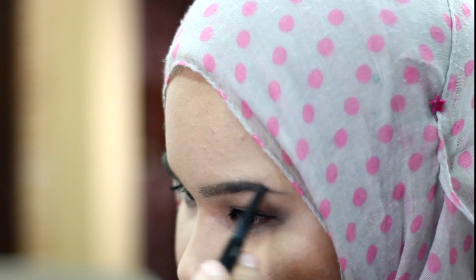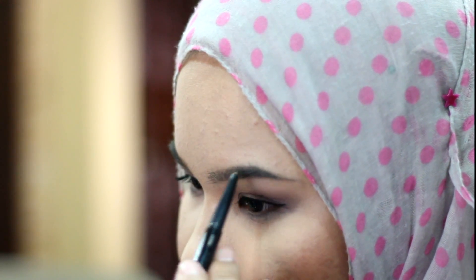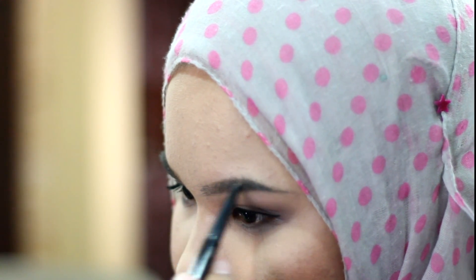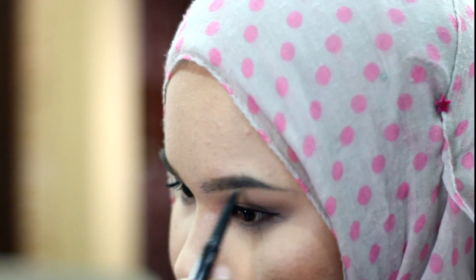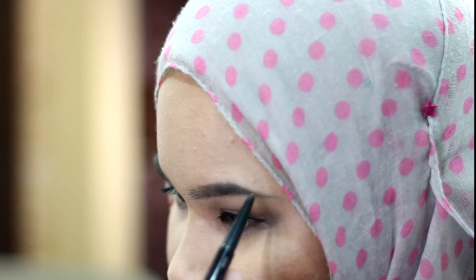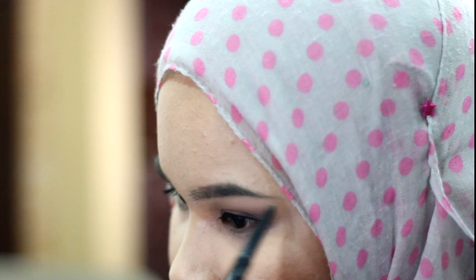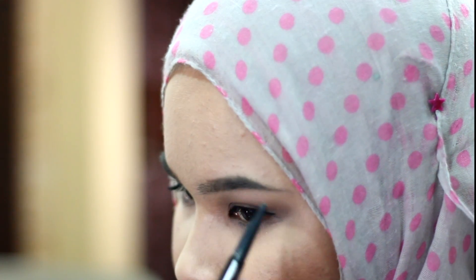And then I'm just repeating the same steps — short strokes, outlining the brows following the natural line of the brow, top and bottom. Then filling it in using the powder part to make everything look absolutely beautiful, soft and natural.